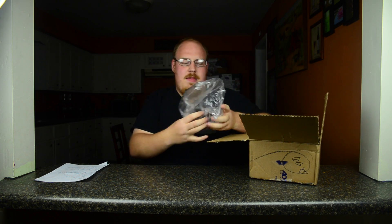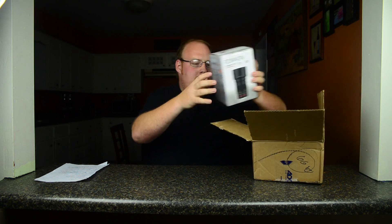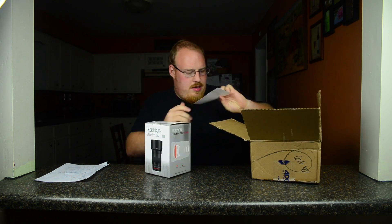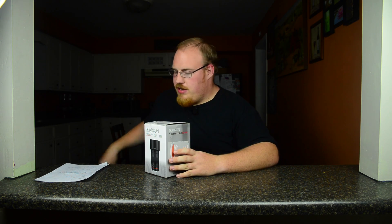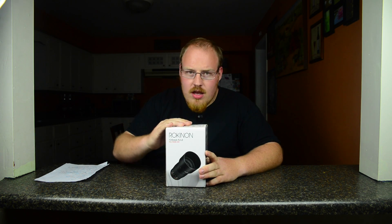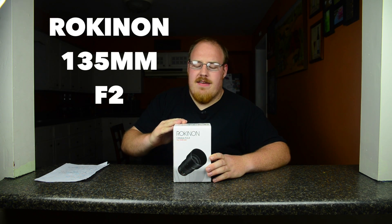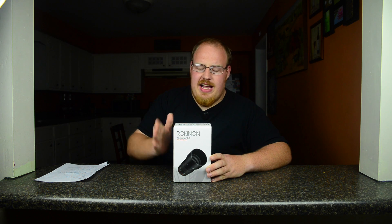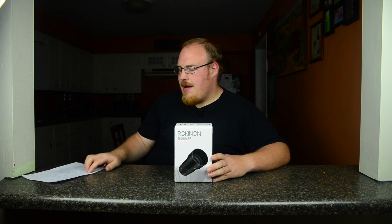In the box we got some Adorama bubbles. We got some stuff with my address on there — if you look at that, you better send me some cool stuff. So we've got the box. This is the Rokinon 135 F2 full frame lens. I got the Nikon mount, decided I want to use it on that camera.